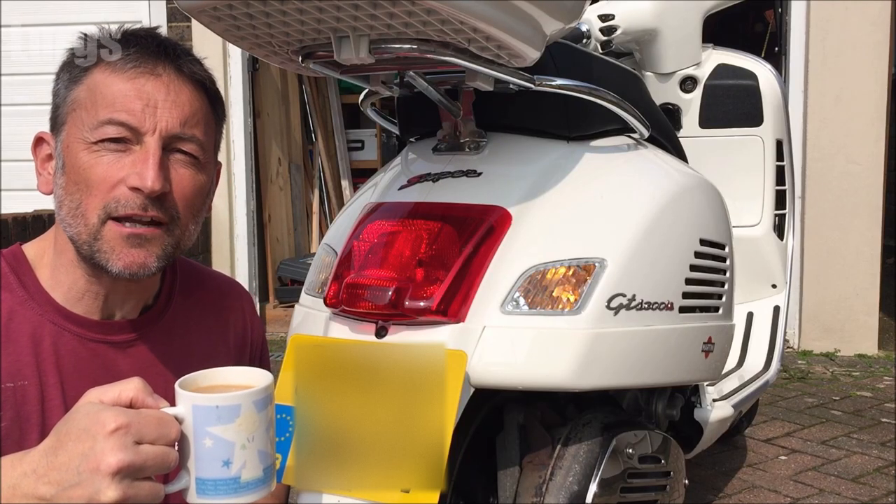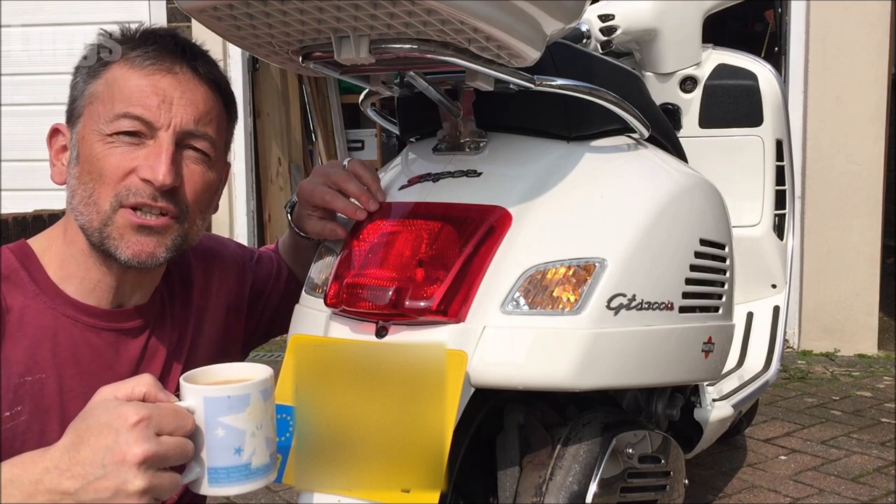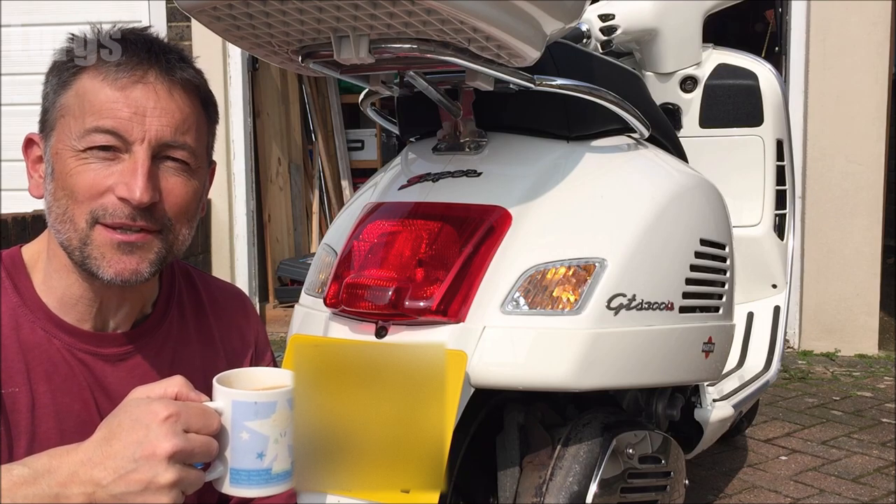Hello everyone, it's Lurgs here, welcome to my channel. Today we're looking at how to replace the tail light bulb on your Vespa GTS. If you're going to be working on the Vespa, make sure you've got a lovely cup of tea.